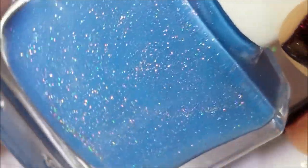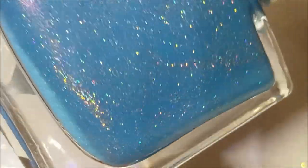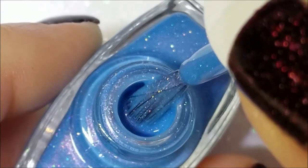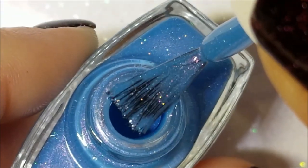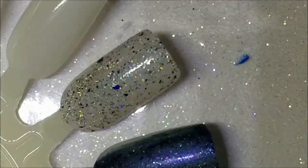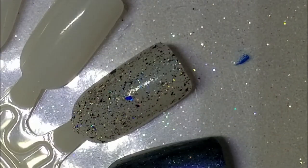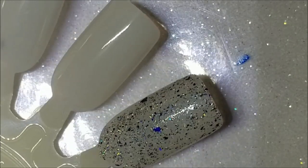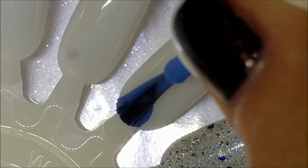Next up is one of my favorites — this is Eternal, and of course it's a blue with pink shimmer, and naturally it's got that holo, so this is like a sky blue. Out of the other two, this one smells sweeter — it's not scented but it just smells sweeter.